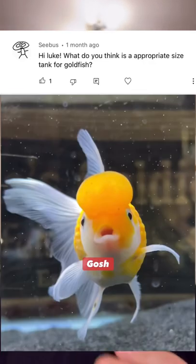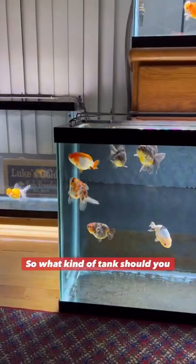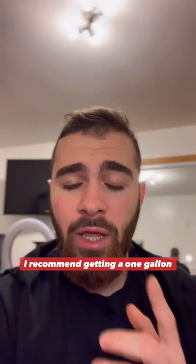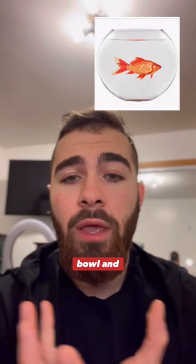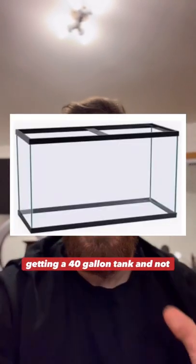So you've seen my goldfish and thought, oh my gosh, they're the cutest things ever. I want a goldfish for myself. So what kind of tank should you get for your goldfish? Well, I recommend getting a one gallon bowl and throwing it in the trash can and going to the store and getting a 40 gallon tank.